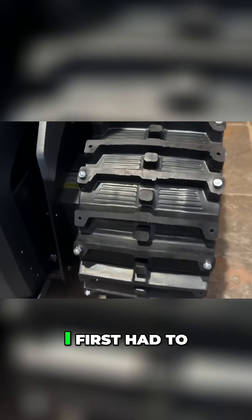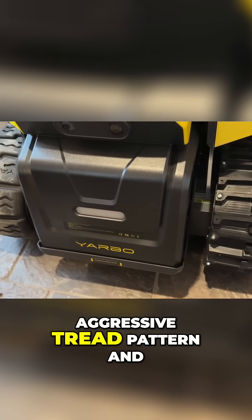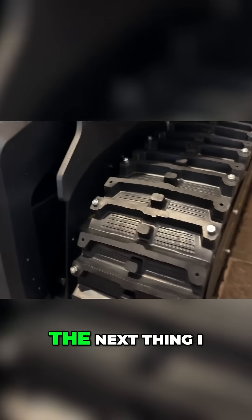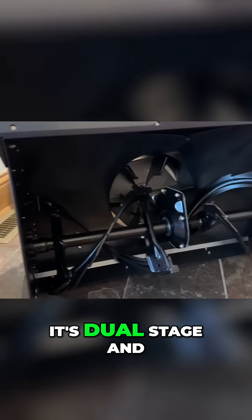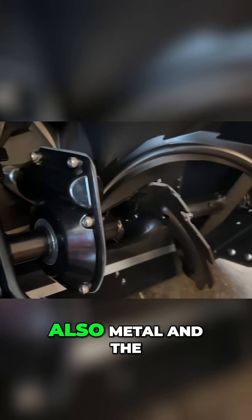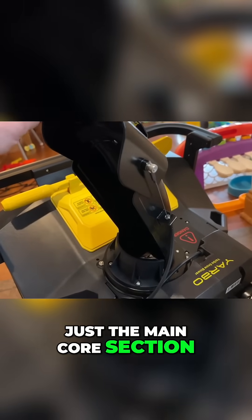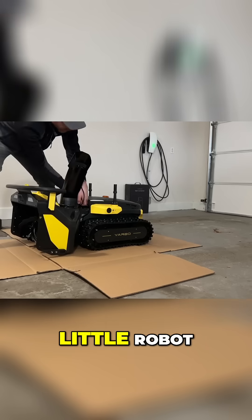To get my Yarbo into winter mode, I first had to swap out the tracks for the studded version that has a more aggressive tread pattern and tiny metal studs that are better for grip when dealing with ice and snow. You can see the difference between the two styles of tracks pretty easily. The next thing I needed to do was connect the snowblower module to the core. It's dual stage and the augers are aggressive and made out of metal — that's what you'd want. The discharge chute is also metal and the whole unit is heavy, 40 to 50 pounds for sure. Just the main core section with the tracks and battery is over 100 pounds by itself. This is a serious little robot.